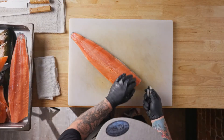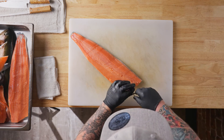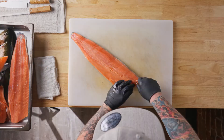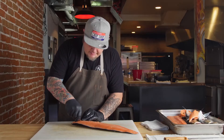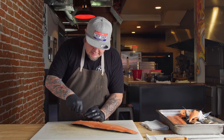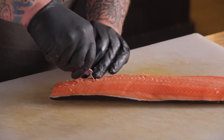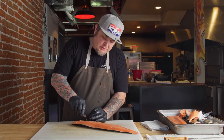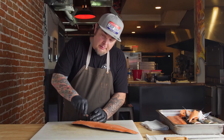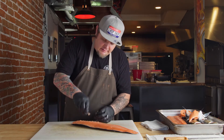We're going to remove these pin bones with some tweezers — they're just going to pull right out. You want to make sure you do nice, even tension when doing so: one, so you don't damage the fillet; two, so you don't break the pin bone. These are usually a culprit for what people choke on if they're not removed properly. We want to make sure we get these out of our fish.